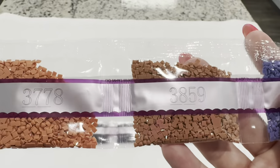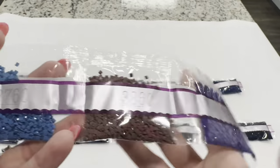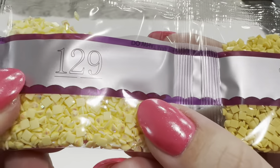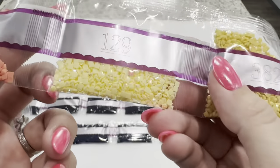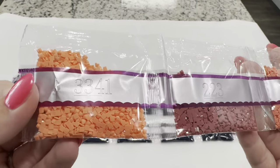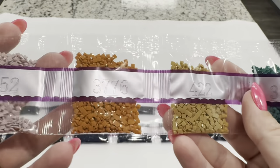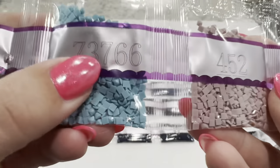Continuing through the drills: 3859, 3778, 518, 333, 3860, 3760, 3822, and 129. This one is a little different — it's an AB drill but still a very special drill. It's got a very opaque, very shiny color to it. Then we have 352, 223, and 3341, followed by 3041, 3837, 3814, 422, 3776, 452, and Z3766.